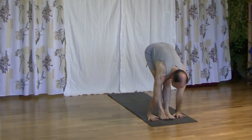Inhale, we lower hips, reach up. Exhale, we straighten and fold forward, lower torso.